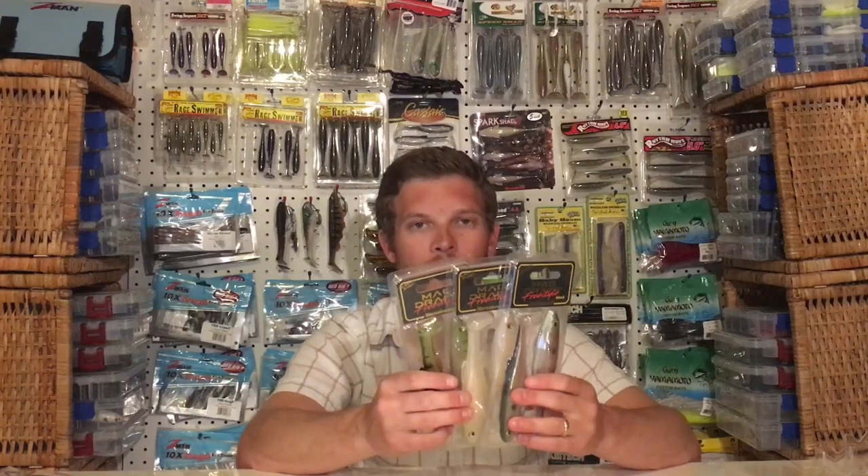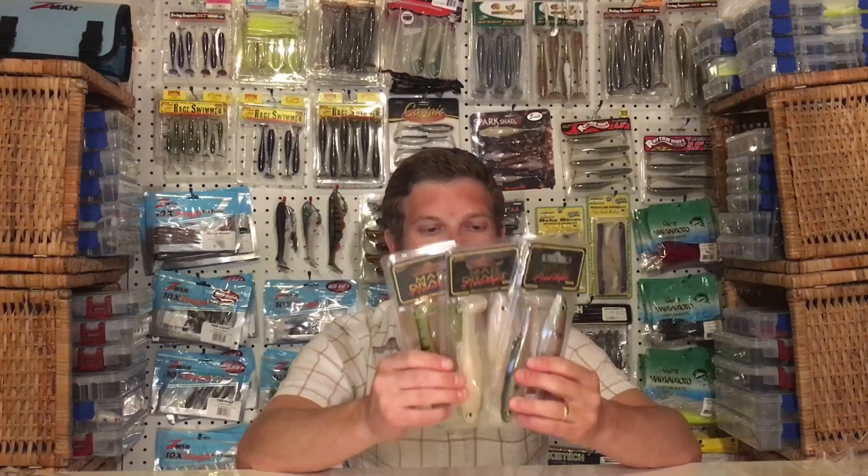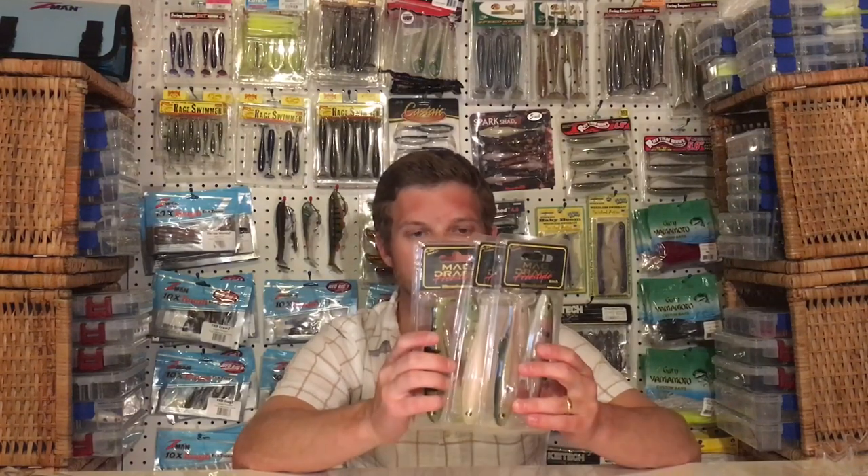The Megabass Magdraft is a hot swimbait right now. Professional Chris Zaldain has had a ton of success on it this year in particular. The bait's been out for a few years now, but with Zaldain weighing in some monster bags, the Magdraft has been selling extremely well. And on top of that, they've released the new Freestyle.